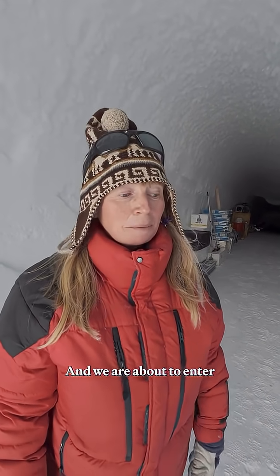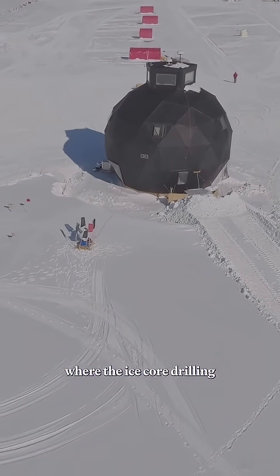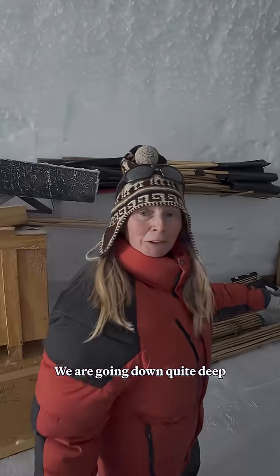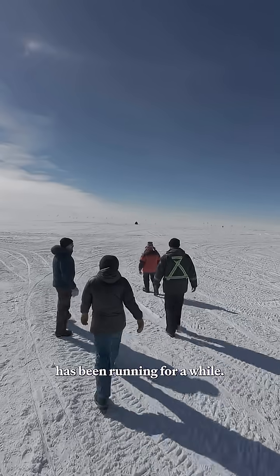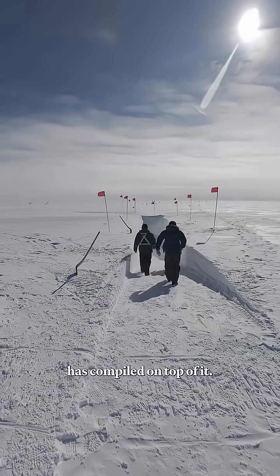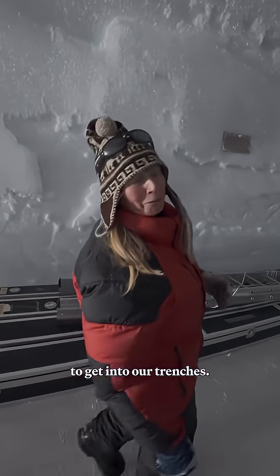My name is Susanne Lillier-Bukhardt. I work in Copenhagen and we are about to enter the subsurface part of East Grip Camp where the ice core drilling takes place. Come along! We are going down quite deep because this project has been running for a while and since then a lot of snow has compiled on top of it. So every year we have to go deeper to get into our trenches.